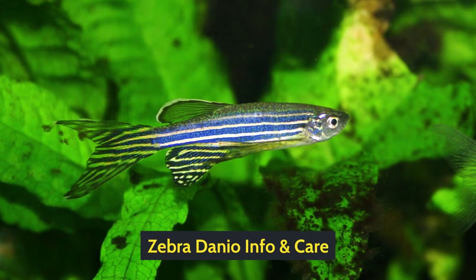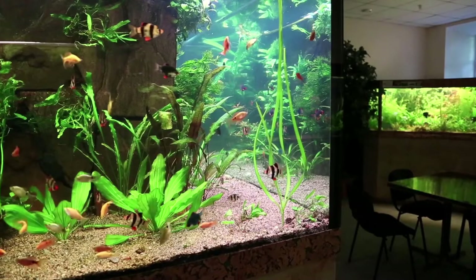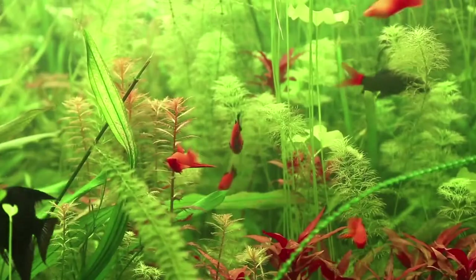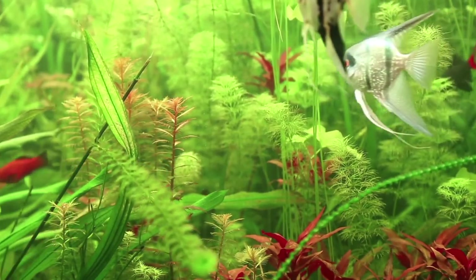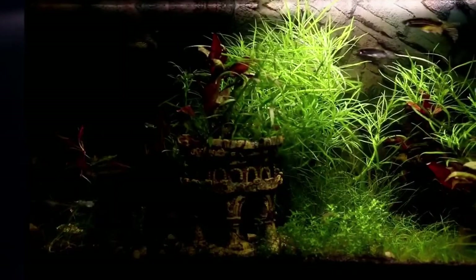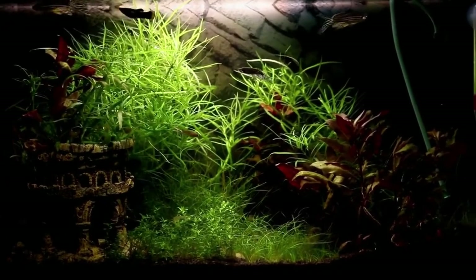Zebra Danio info and care. Among many other aquarium fish, the Zebra Danio has to be a favorite for many people. The reason for their popularity and appeal is their behavior. If you're a beginner just starting on your aquarium hobby, this is a fish you must have in your aquarium for sure. If you don't know anything about the Zebra Danio, I'm here to help you with all the information you need to provide them with proper care.